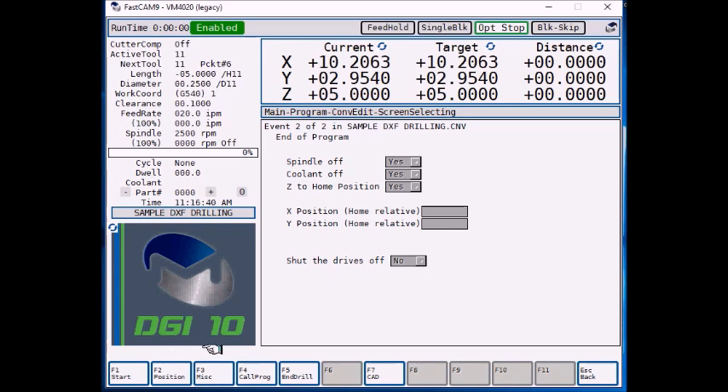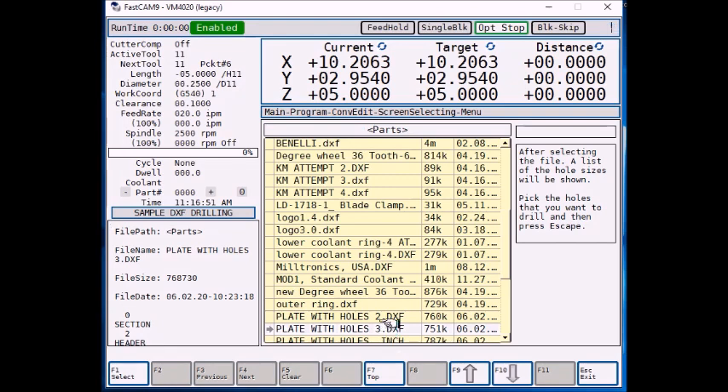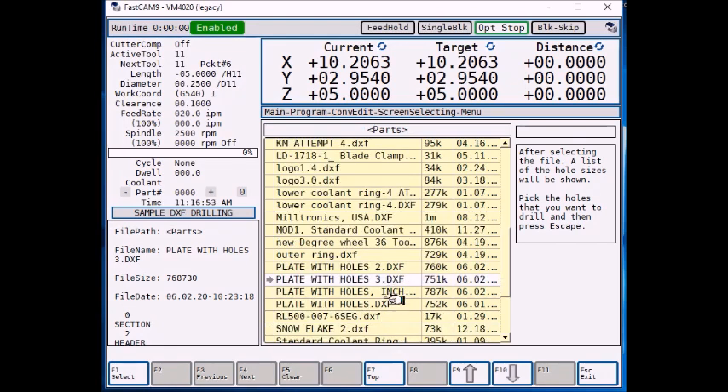But when you're bringing in the DXF, you select F7 CAD. You have to make sure your DXF is already loaded into your control off of your USB or off of your network. Select F7 CAD and all of your DXF files on your control are going to be displayed. We're going to work with platewithholes3.dxf — that's the name of our DXF. So F1 select.